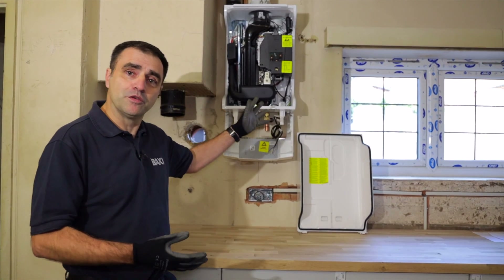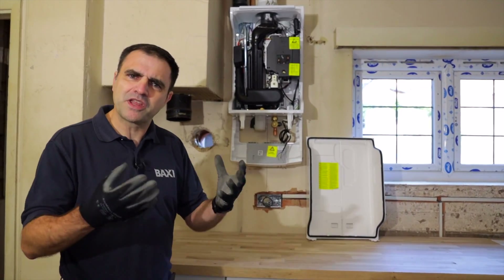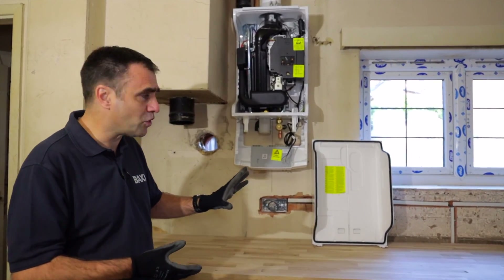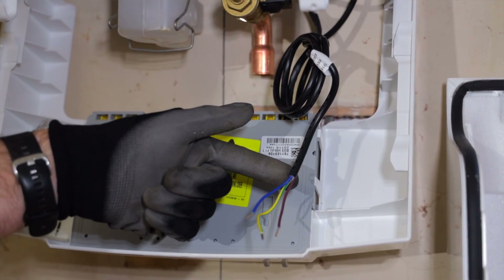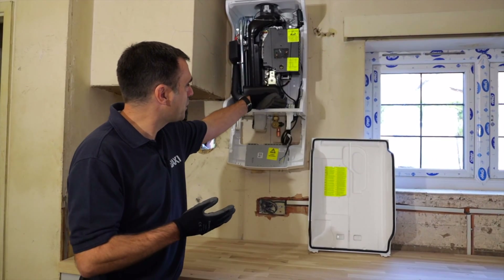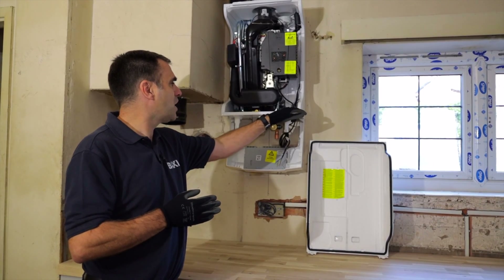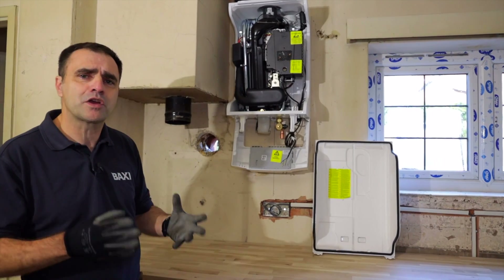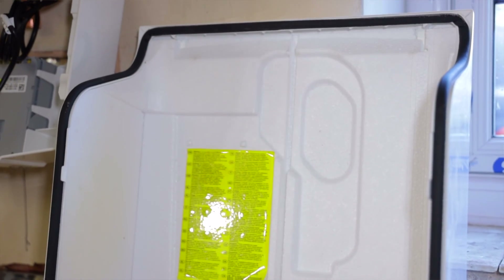Now we've got the case off the boiler — this advice is for gas safe registered engineers only — and we're going to look at some of the installation features. Starting with the three wires: no pump over-on, so there's no permanent live requirement; it's just switch live, neutral and earth, very simple. I've got a test point up here, nice and easy to access. On the side here you can see the insulation, one of the reasons this boiler is one of the quietest in the marketplace, keeping all that noise inside and not annoying your customer.